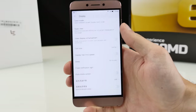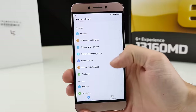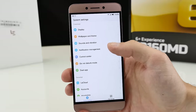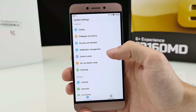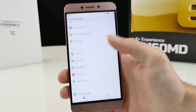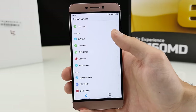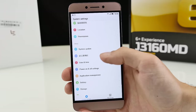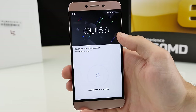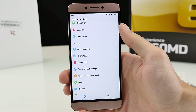LeEco wants to be a global player, and if you sell devices to Europe you should get rid of all Chinese content when you switch to English. This is a multi-language ROM, but only between English and Chinese. We have notification management, dual app, WeChat integration, and LiCloud — just like what Xiaomi does with their own services. The system is running EUI 5.6 and already has a system update at 1.8 gigabytes — they're working on bug fixes, which is pretty good.